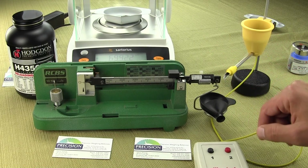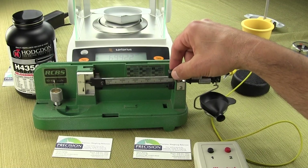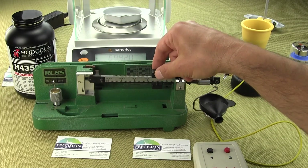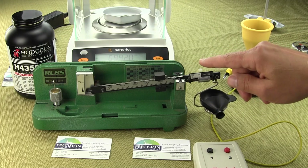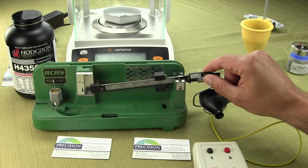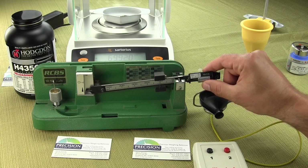In the front here we have the standard RCBS 1010 mechanical beam balance. On this beam balance the poise has graduations of 10 grains each, so if we set it to 100 that's for 100 grains. On the right-hand side we have the cylindrical micro poise — all you gun and ammo guys know how to use this. If it rotates a complete 360 degrees that would equal one grain, so this micro poise gives you a tenth of a grain.